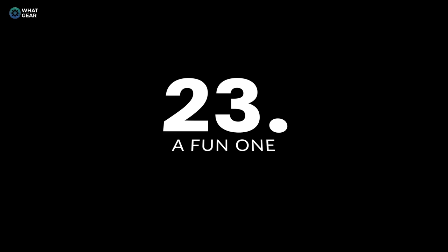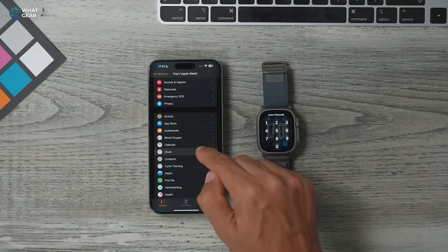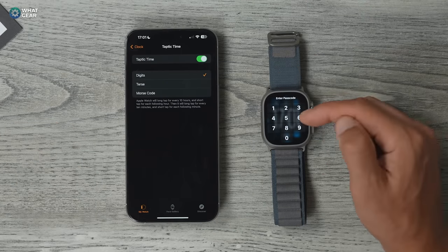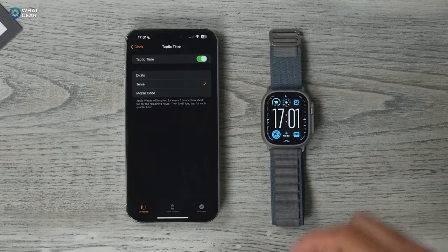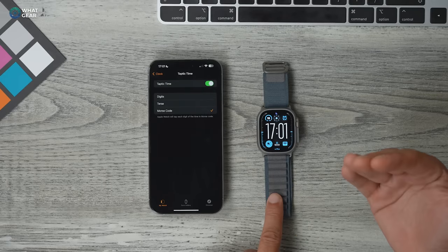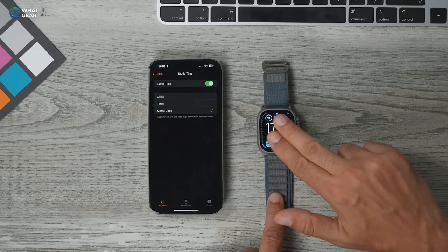Here's a fun one to play around with. In the Apple Watch app, scroll down to Clock and you'll see Taptic Time. If you enable this, the watch can read the time out to you in words and digits, vibrate in a pattern to tell you the time, or even use Morse code vibrations. When you want to use it, just hold two fingers down on the display and it will begin.